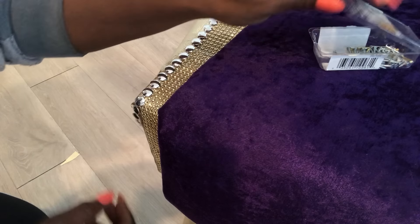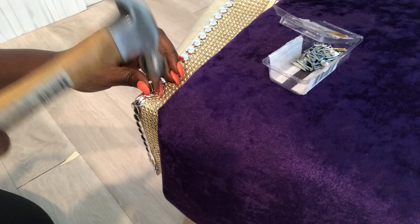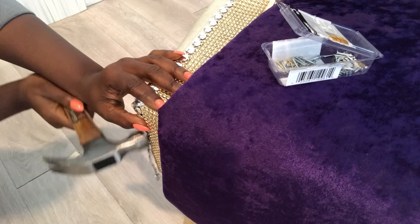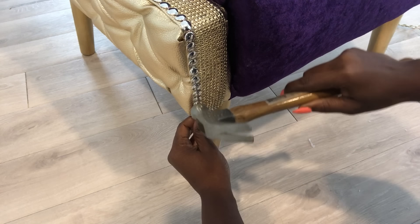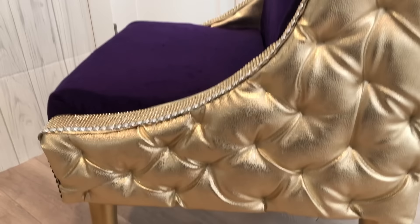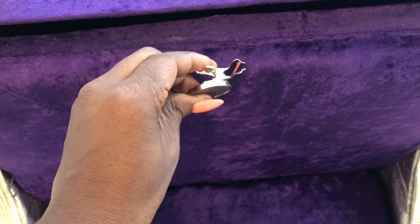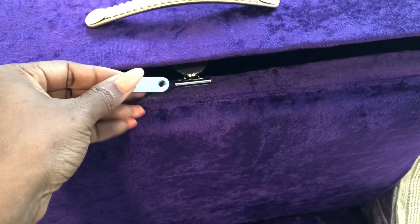I'll be attaching this trim by the side with tack nails. On the tufted design, I have the staple pins showing, so I'm going to cover that up with crystal buttons. To enable me to close the throw storage properly, I'm going to be attaching a magnet clip here and attaching a metal plate at the top.